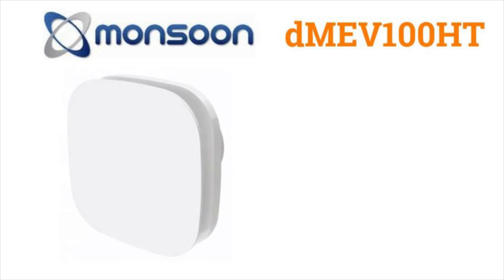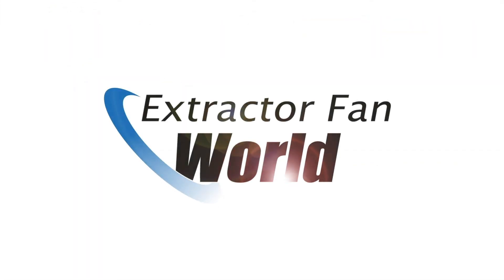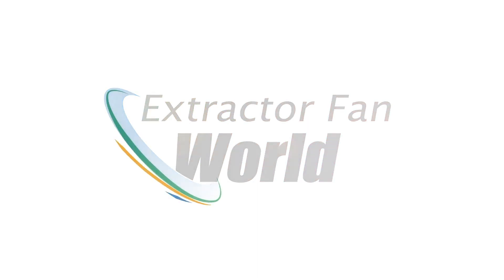Manufactured in the UK with a five-year warranty, the Monsoon DMEV is an excellent option if you're looking for a no-nonsense, function-packed DMEV unit. To see this unit along with the rest of our range of DMEV fans, visit us at extractorfanworld.co.uk — part of the Electric World family.